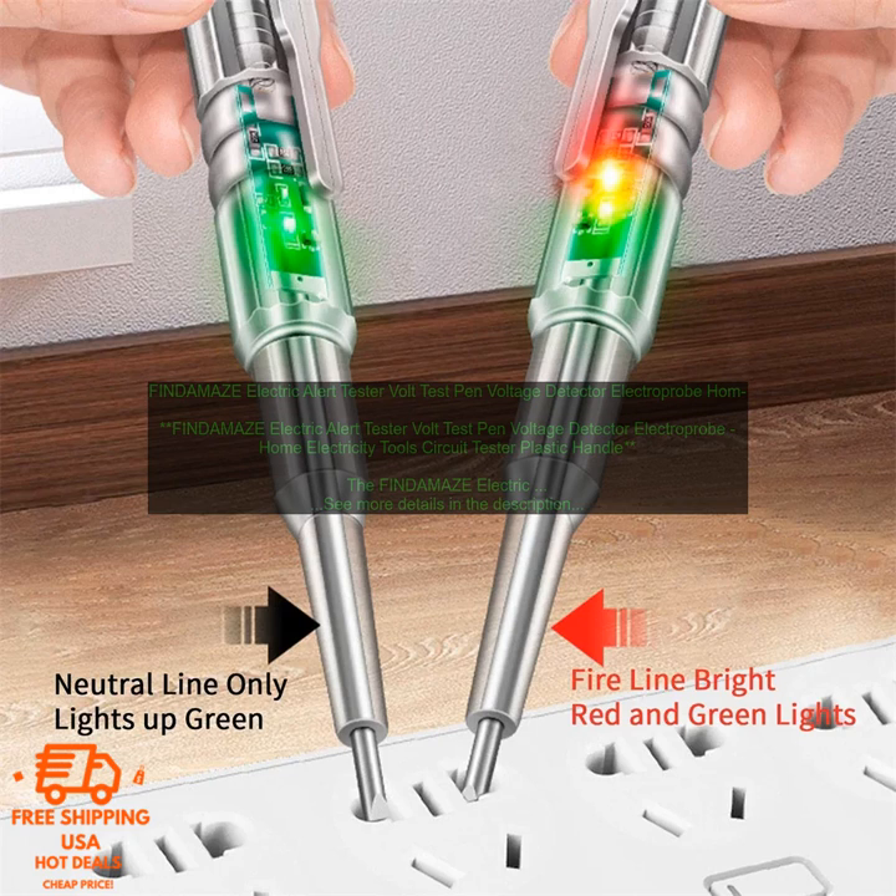The flashlight is located at the base of the tester and can be turned on and off by pressing a button.